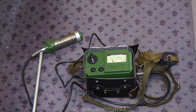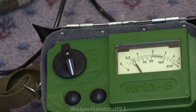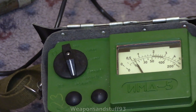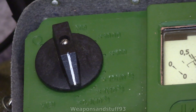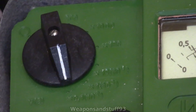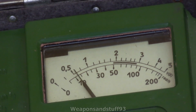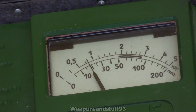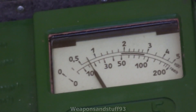Here's the IMD-5 itself. It uses the exact same range selection switch as the DP-5 — it's just chunkier and easier to use. Here is your control panel: you have off and battery test at the top, then you've got all the ranges starting at 0.1 and going up to 200. On the 0.1 setting you read the top scale and put an extra decimal point in, so where it's between 0.5 and 1, that's actually 0.05 to 0.1 millirad per hour.